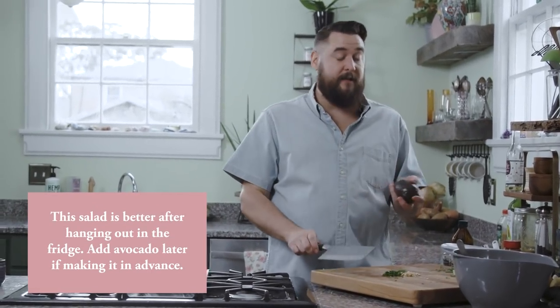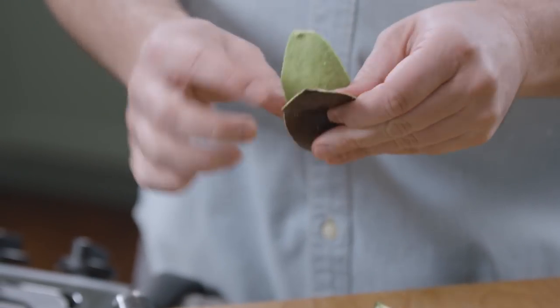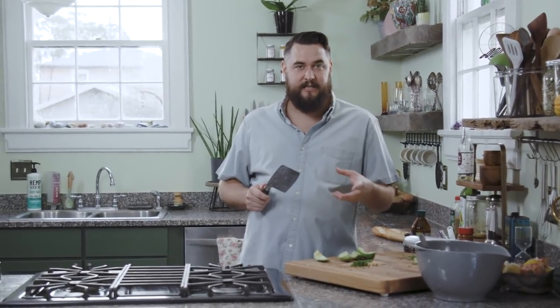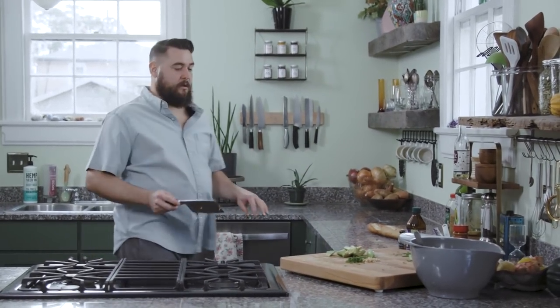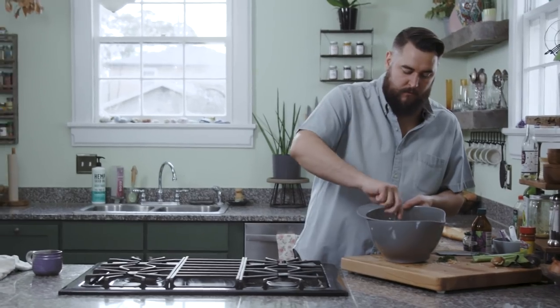Another trick about this salad — it gets better in the fridge. Let it hang out and all the flavors develop together. Now for the last ingredient: ripe avocado. I like to cut the avocado into fourths and then remove the skin. At this point we should preheat the oven to about 400 degrees because we're going to toast the bread. Cut the avocado into bite-sized chunks and then gently fold it into the salad.